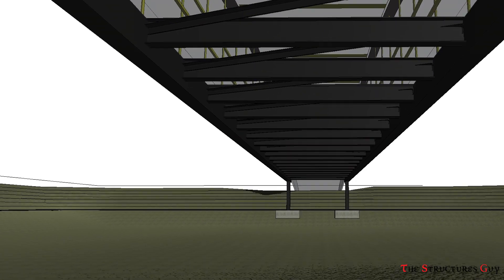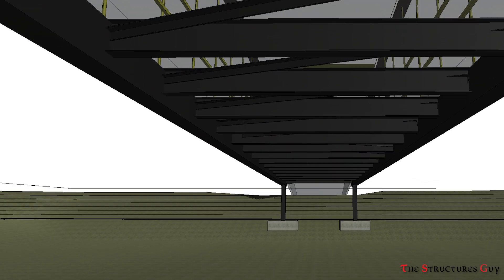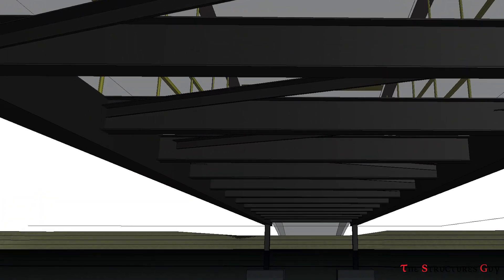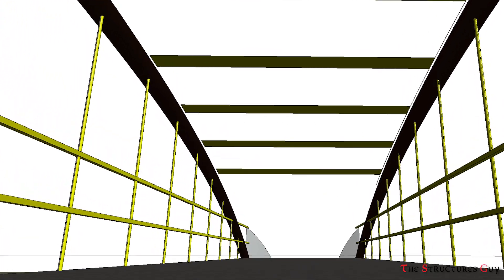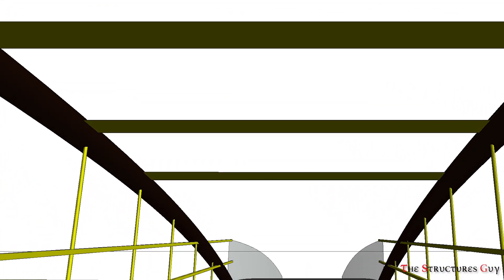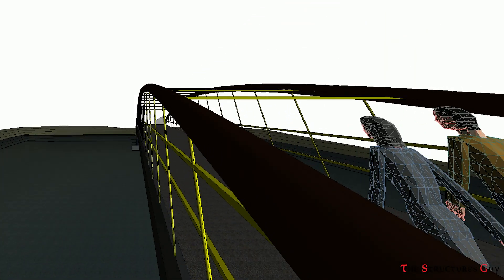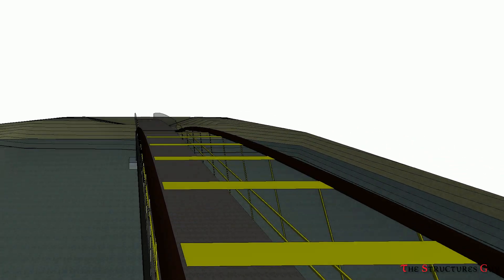However, the lateral loading imposed on the bridge by wind, earthquake, or both will be resisted by the x-bracing below the deck or the bracing at the top of the arch. Eventually, all this lateral load will get to the columns, be resisted by them, and then be resisted by the foundation.